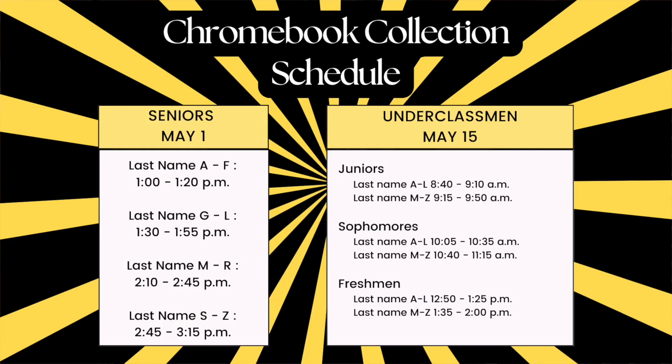We're going to do Chromebook collection a little differently this year. It's going to be like a picture-day type schedule and everybody's going to come to the library. Seniors, we're going to do that on May 1st; for underclassmen, your date is going to be May 15th. Some of you seniors and juniors have AP tests online after those Chromebook collection dates. We have given most of you an orange AP sticker for your Chromebook that lets us know you get to keep it a little bit longer.